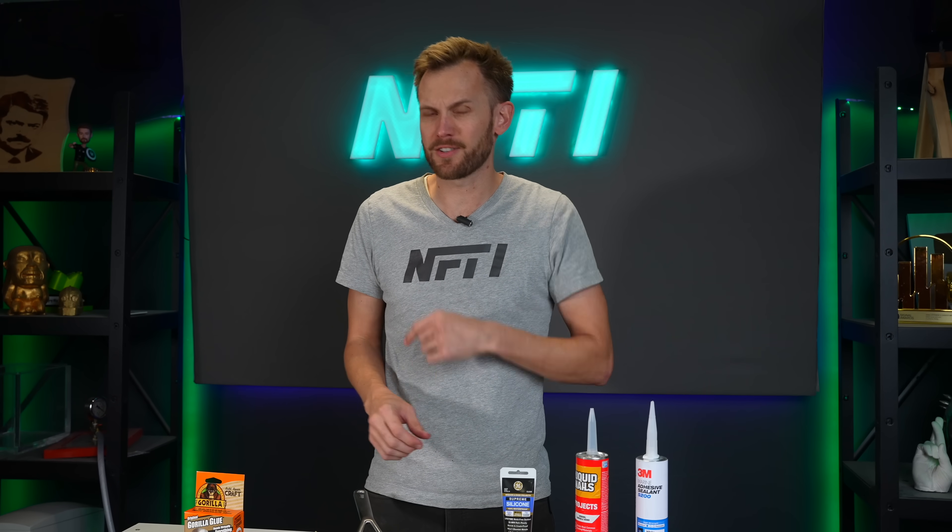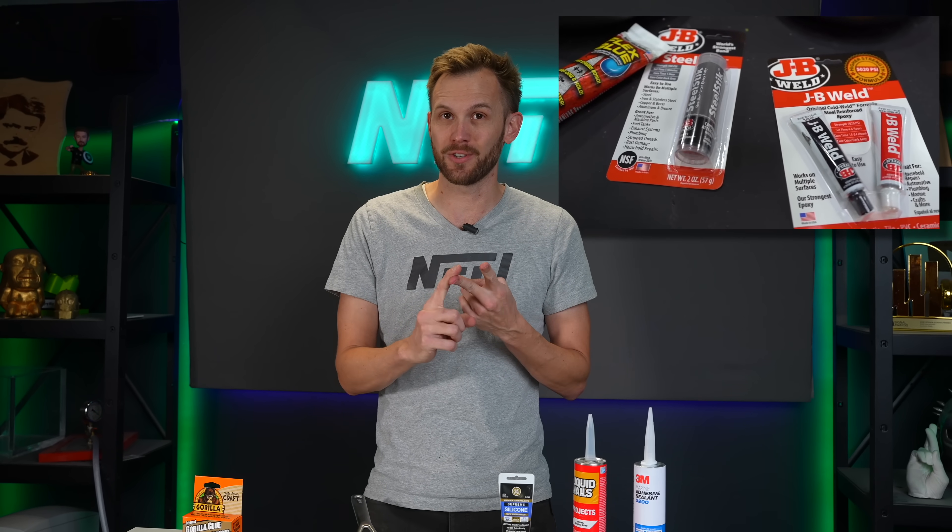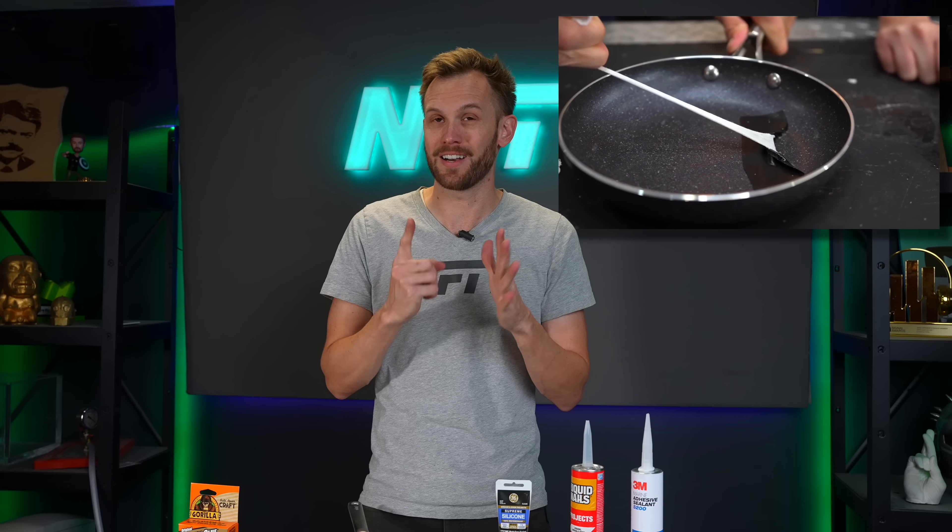Some of my longtime fans might think this looks pretty familiar, and you're not wrong. When I was on the King of Random, I did two different videos testing different types of adhesive on a non-stick pan, and those videos are why I'm not trying several types of glue you might want to see. JB Weld, Steel Stick, Flex Tape, Flex Glue, and Contact Cement are all things I've already tried, so go find those King of Random videos. These are glues I've never tested, and it's time.